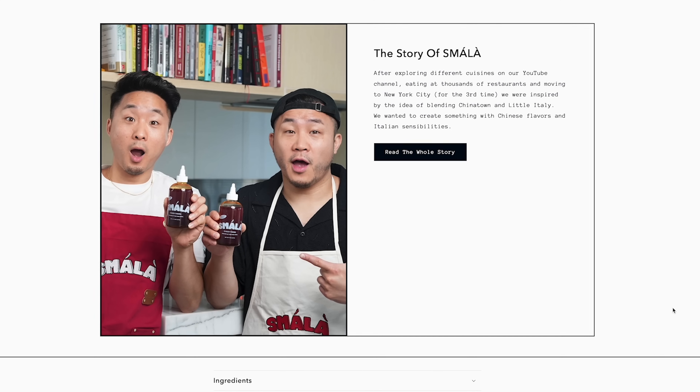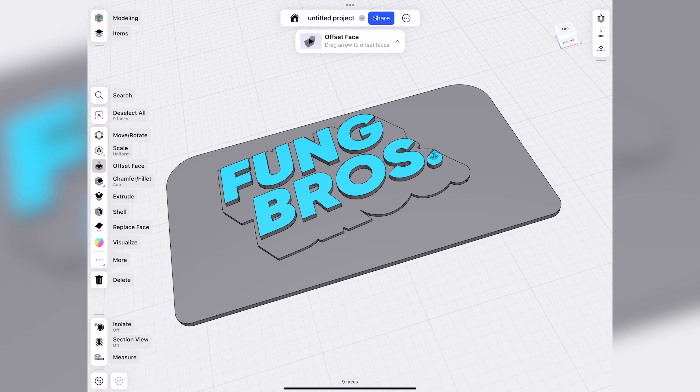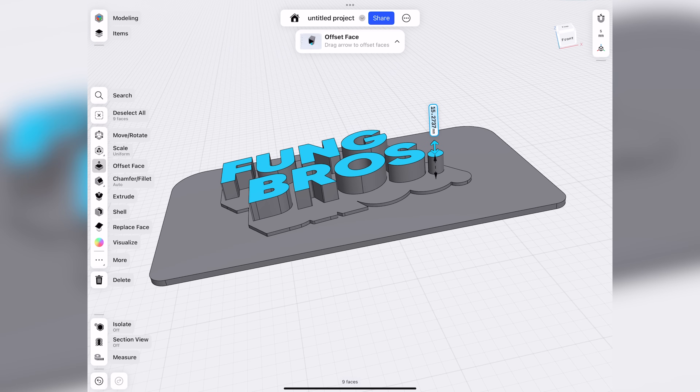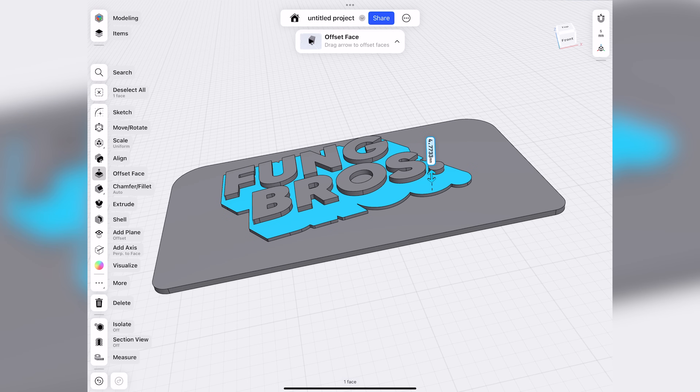This is exactly where I wanted to jump in and start 3D modeling things that are unique to them — things they'd really care about — to show the full effect of what you can do with 3D printing. The first thing I did was a really straightforward one and it's a great starting point if you're new to 3D modeling: just modeling a basic logo. So I took their Fung Bros logo and created that in Shaper 3D.